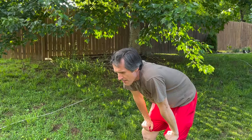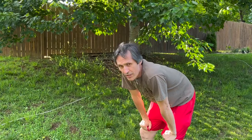Pro tip: to make your run sound more impressive, give out the distance as a fraction of a marathon. 'Hey Dad, you want to play catch?' 'I can't. I just ran a 1/16th marathon.'